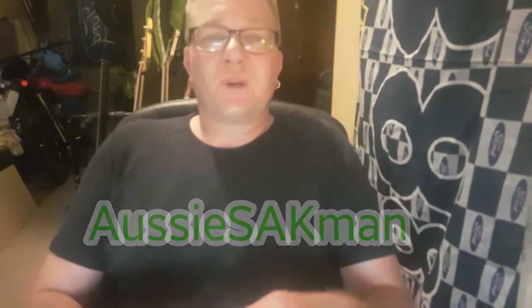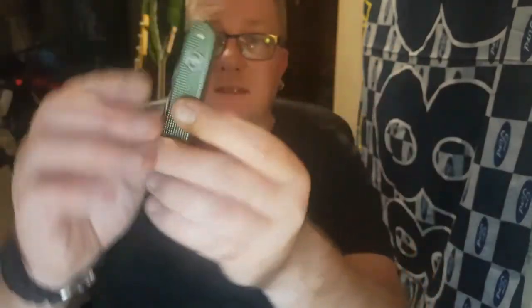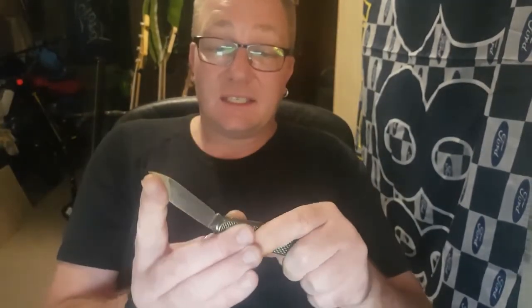G'day YouTube, Rolsey here, ready to review my latest sack — the 2017 Olive Green ALOX, my first ALOX. Top knife, man. Look at the thing, it's insane. Great knife — we'll get it down under the light and have a real good look at it.